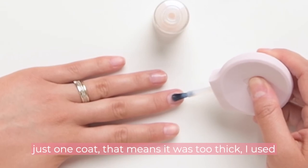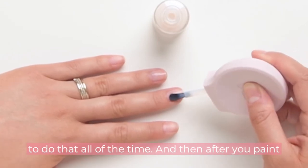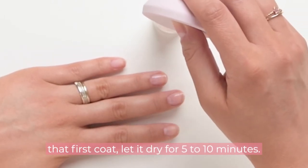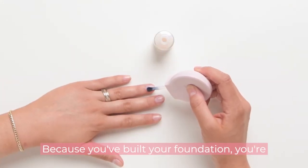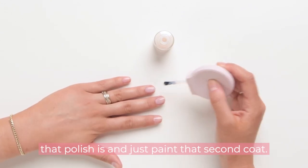If you have opaque coverage in just one coat, that means it was too thick — I used to do that all the time. After you paint that first coat, let it dry for five to ten minutes. When you start your second coat, you don't have to start at the center because you've built your foundation — just start right at the outline of where that polish is and paint that second coat.